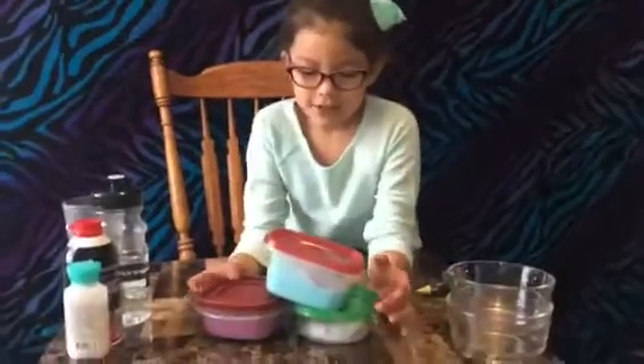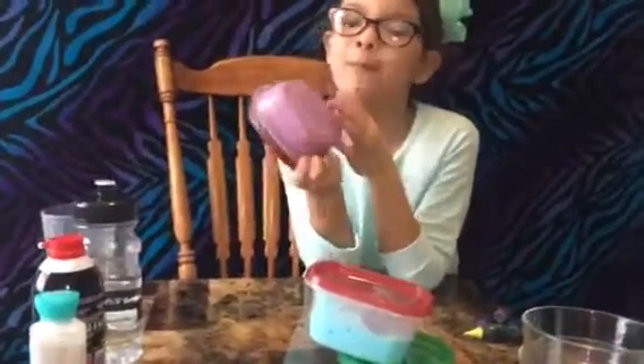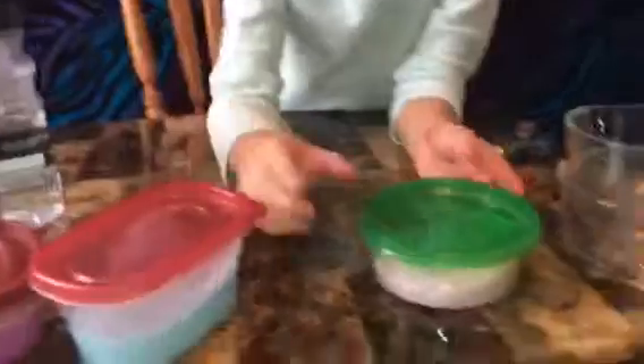Look at these beautiful three batches of slime. My favorite one is the purple one because it's fluffy and I like fluffy slime. So we made a purple fluffy slime, a blue glossy slime, and a rainbow fluffy slime. Thanks for watching, guys.